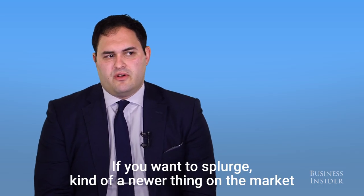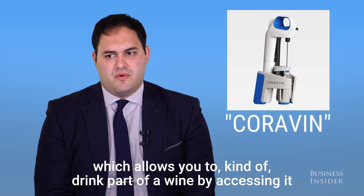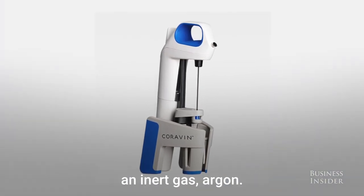If you want to splurge, a newer thing on the market is the Coravin, which I'm sure a lot of people have heard of. It allows you to drink part of a wine by accessing it through a needle and replacing the void with an inert gas, argon.